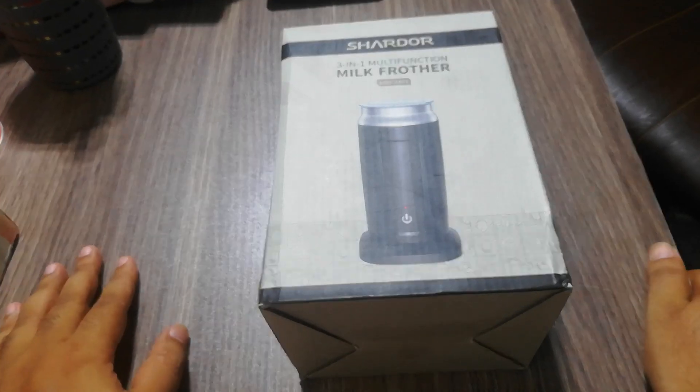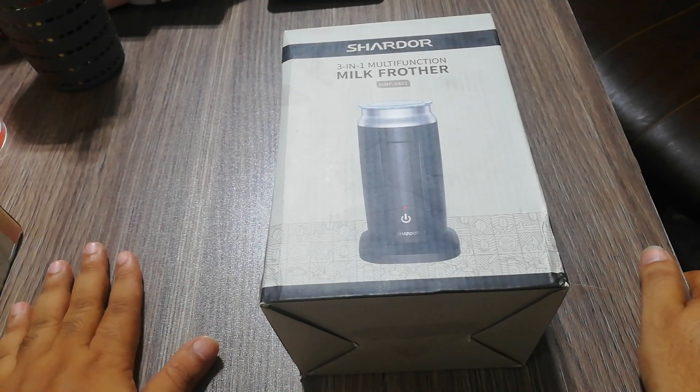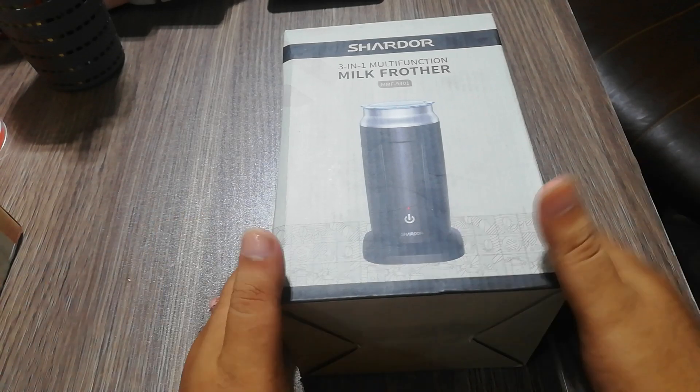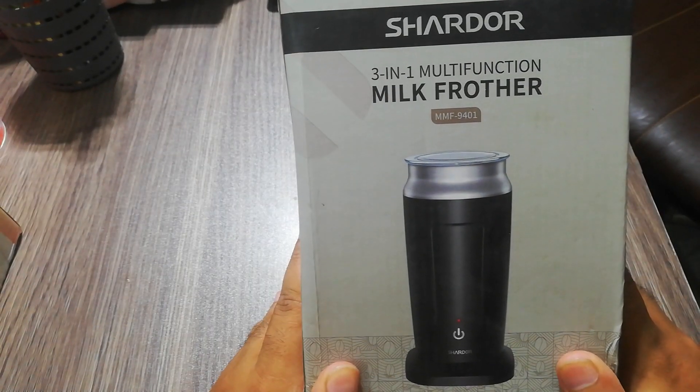Assalamualaikum viewers, welcome to our YouTube channel. We have a delicious milk frother — a 3-in-1 multifunctional milk frother.